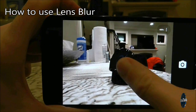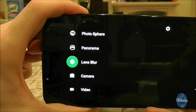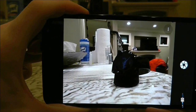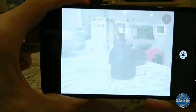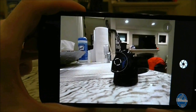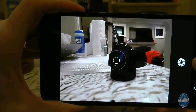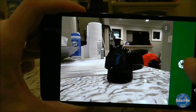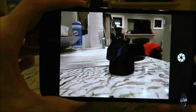Google have added a new feature to the camera called lens blur. The idea behind it is to ensure that the central object gets top billing while everything else in shot goes blurry. To use it, swipe in from the left side of the screen and select lens blur. Take a picture and then slowly tilt your device upwards. After a few seconds of processing, you should have a picture with one centre of attention.